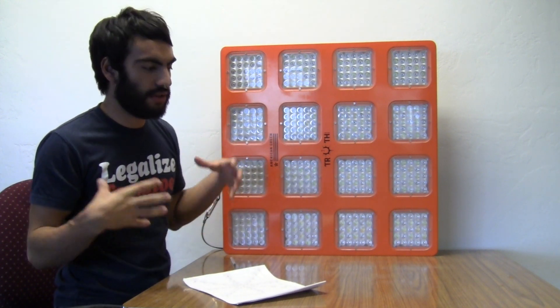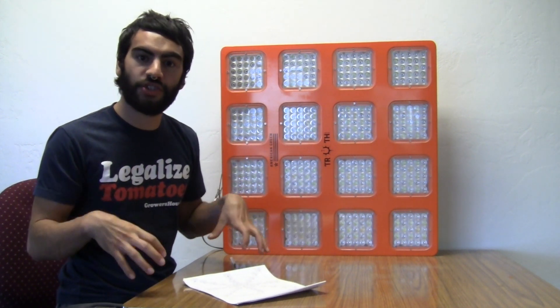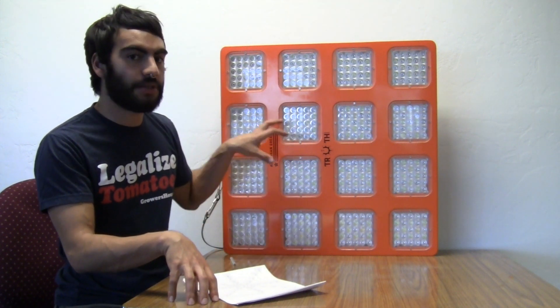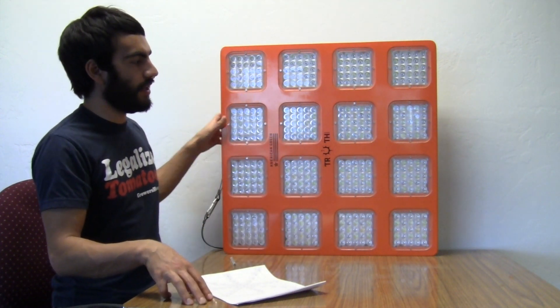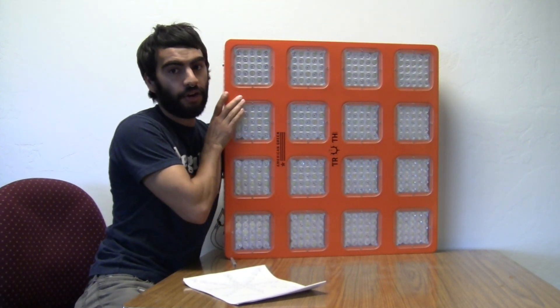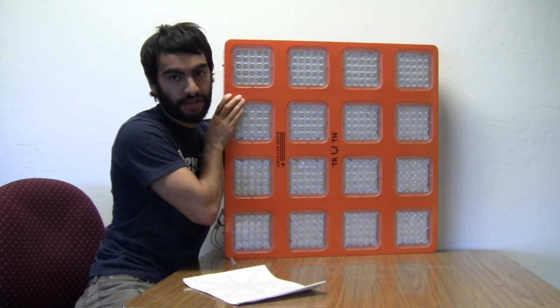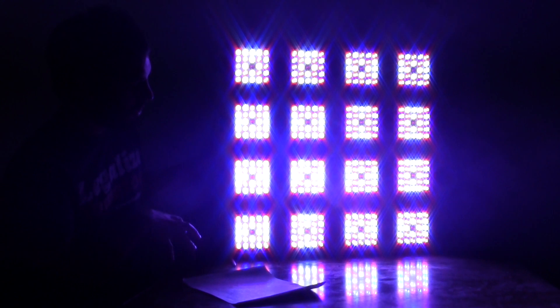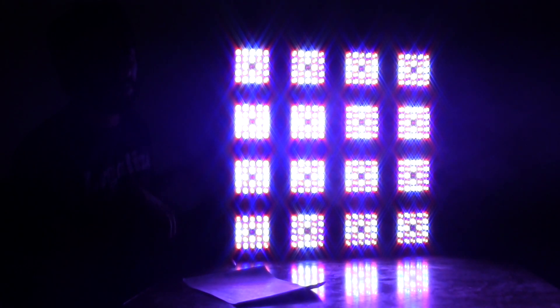So if you wanted to get a few of these and make them veg dominant, you can contact the company and work out a lighting spectrum specifically for what you're doing. Or if you wanted flower dominant, they could do that too. As built, it has both built in — and if I turn it on, it's super bright, but through the camera you can see there are obvious reds, blues, and whites built into the light in different variants.